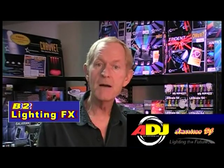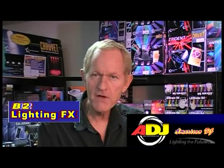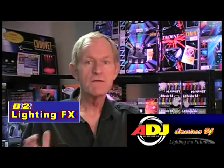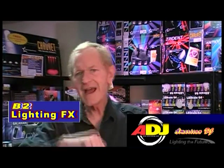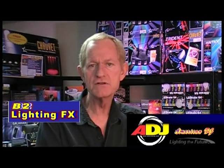American DJ has come out with two very good units. One is about $300, the other one is $150. I'm going to show you the $150 gobo projector today because it's very affordable. And interestingly enough, Chauvet Lighting, several years back, had one of the best gobo projectors I had ever seen.